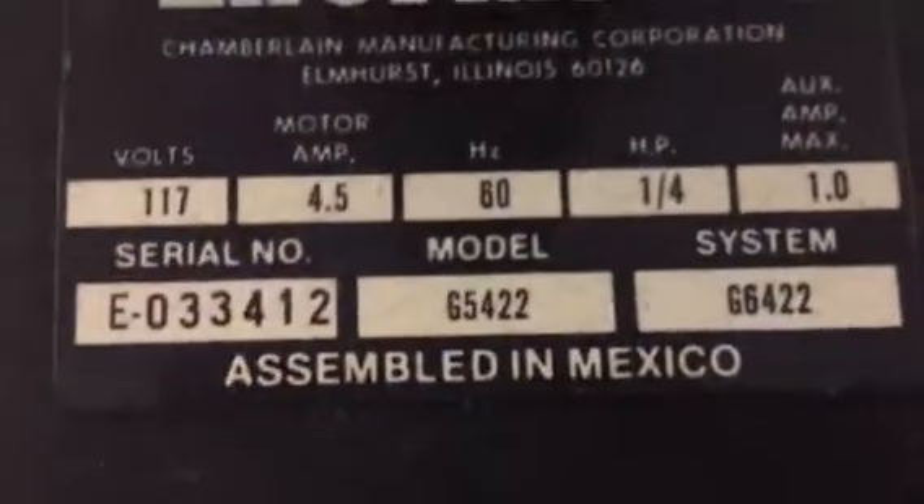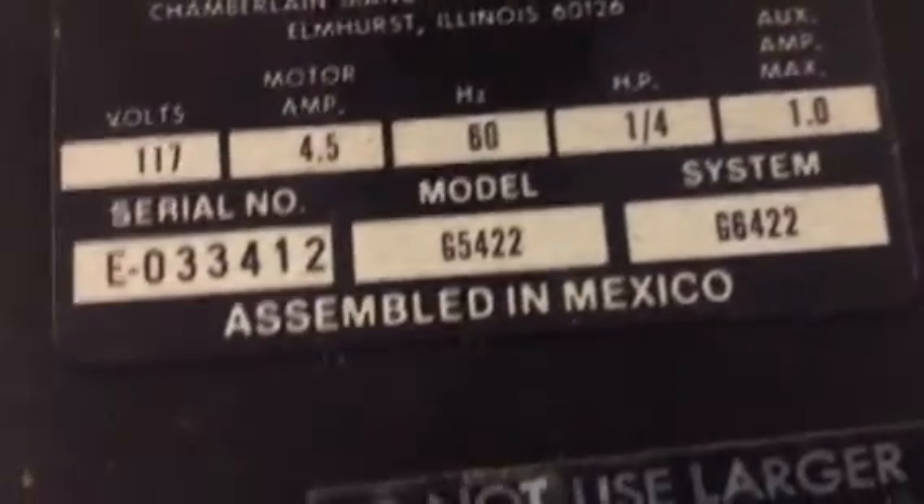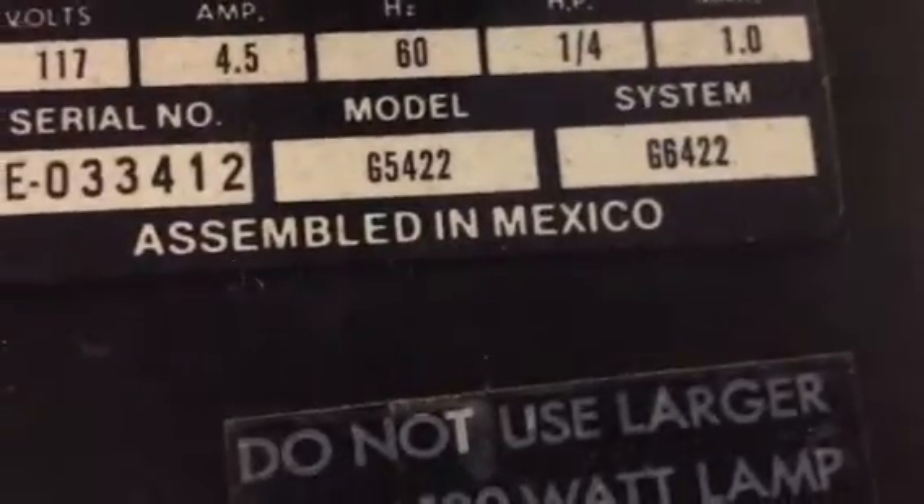No light cover — it's just the same bare light bulb sticking out. Sorry, Garage Door Geek, I had to steal that one from your Superglide video. Here are the specs: 117 volts, 4.5 amps, quarter horsepower, model G5422, system G6422, serial number. Assembled in Mexico — I just prefer that an American company assemble their openers in the U.S., though there's no problem with having them assembled in Mexico.